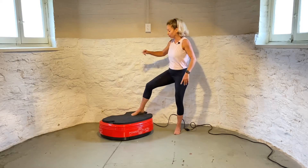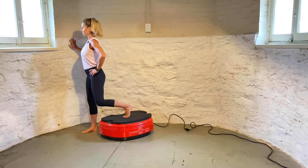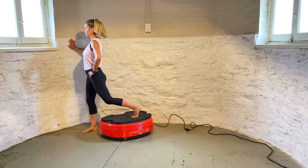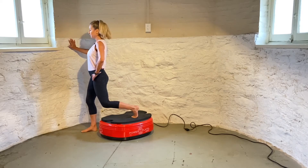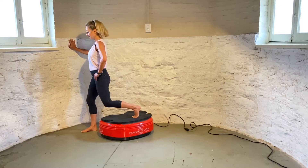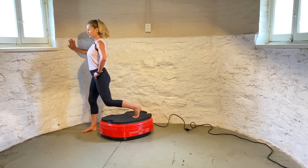Let's switch legs. I'm going to go on the other side so you can see, but at home you can just switch legs. Again, I get my toe curled onto the power plate, push my heel, you can still extend the leg, and then relax and bend the knee. Let's do one more.